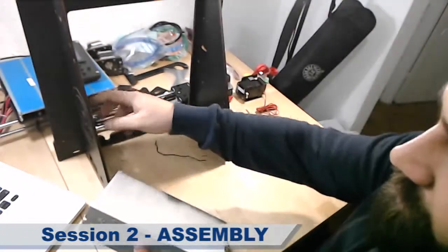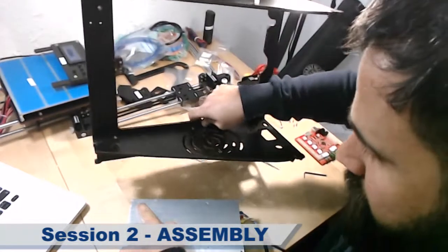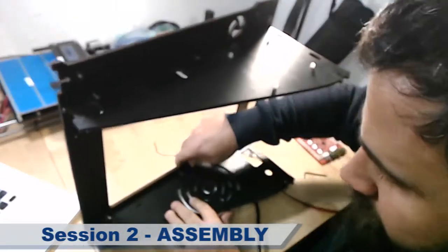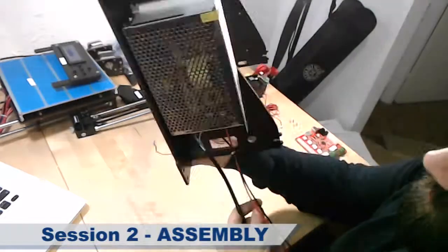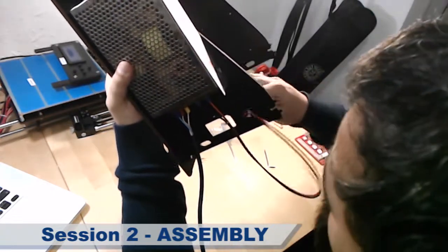Now I'm going to screw this piece here using this one, this one, and this one. And this is how the power unit should be built.